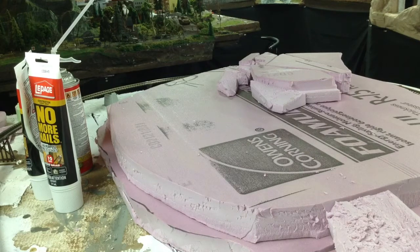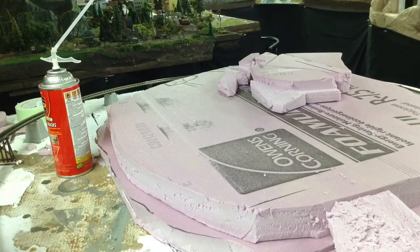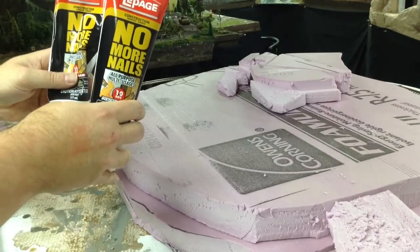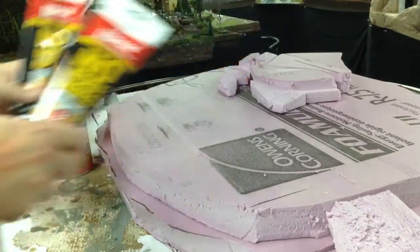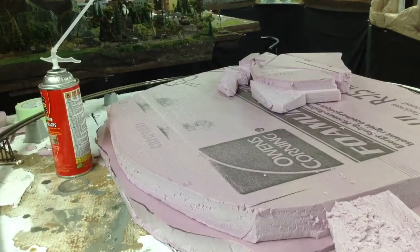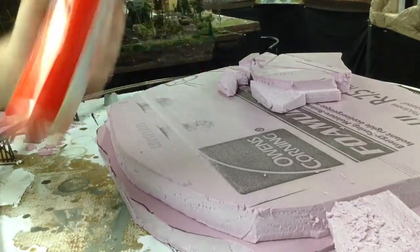We're going to be using foam and some spray foam as well. The pink foam that you see in the middle here is going to be our elevated base — we're going to be making a scenic farm area. Starting out, we're using No More Nails to glue down the insulation foam, and the other product is this Great Stuff insulating foam, which fills up cracks and expands as it dries.